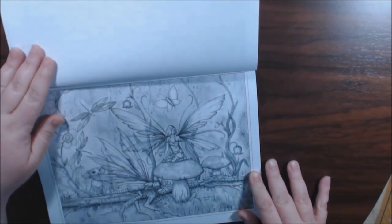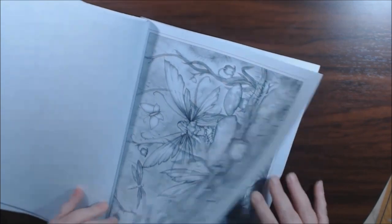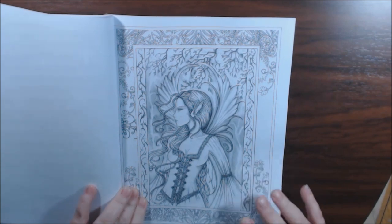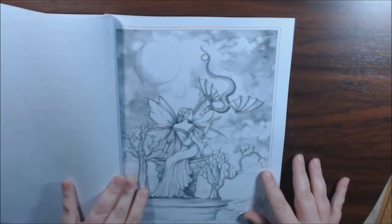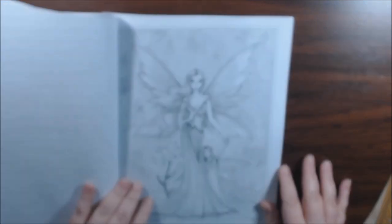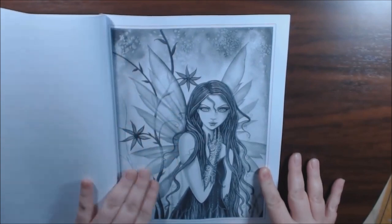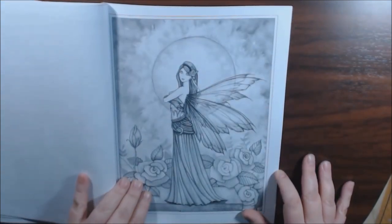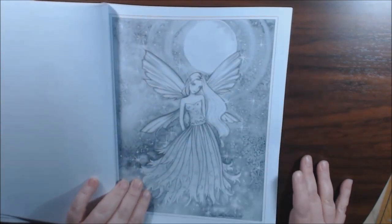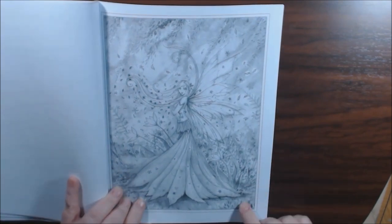Her mouth is adorable. Come on now, this face is pretty. That one's from the cover. I love that dress. She's got a dragon. Oh, beautiful. Oh, she's got a little baby. Nice. Wow, this one is stunning.